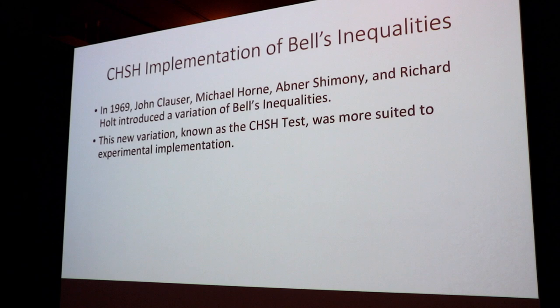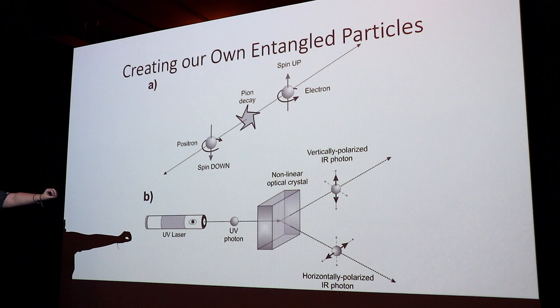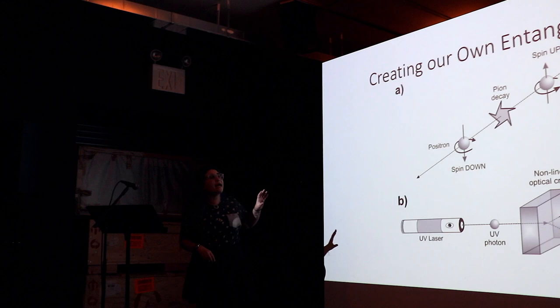For our entangled particles, we chose not to use the pion decay. We're actually going to use entangled pairs of photons. We start off with a UV laser — a 405 nanometer pumped photon — that's going to be pumped into a nonlinear optical crystal. That will create sets of entangled photons. The pumped photon will be turned into a pair of photons that are half the energy, so double the wavelength — 810 nanometers, infrared. They're going to be horizontally and vertically polarized, orthogonal to each other — 90 degrees in reference to each other.